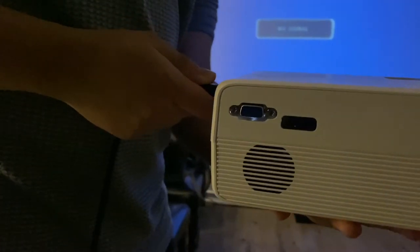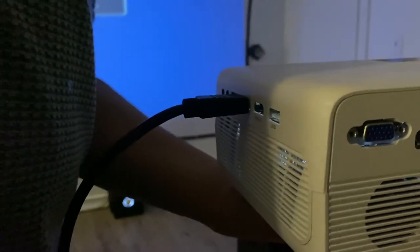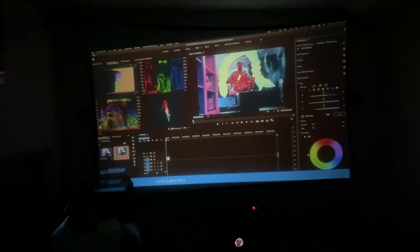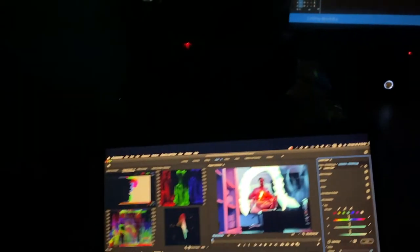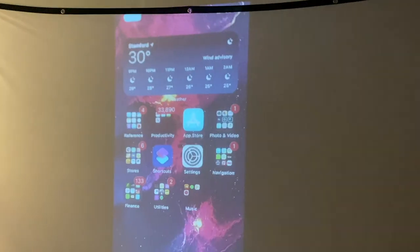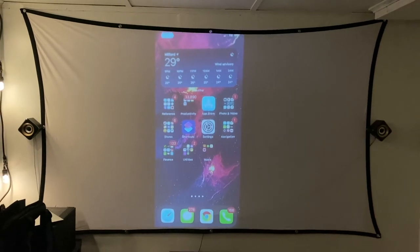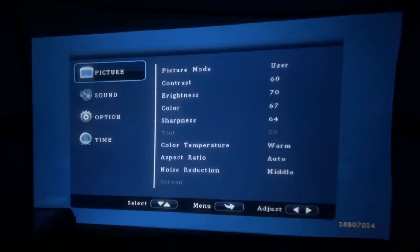If your laptop has a USB-C or DisplayPort, it's super simple — you just need a small adapter from Amazon, either an HDMI-to-DisplayPort or HDMI-to-USB-C adapter. Switching sources is easy too — it's literally a button on the remote or on top of the projector. Just hit next and you can switch between all the modes: HDMI 1, HDMI 2, VGA, and so on.